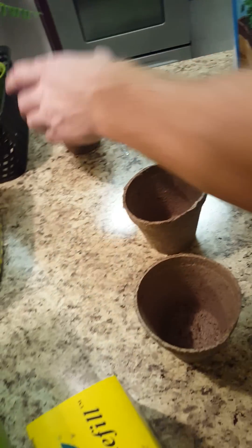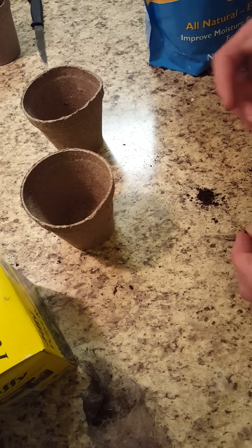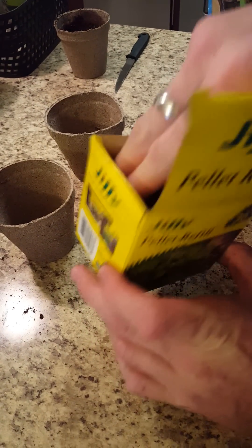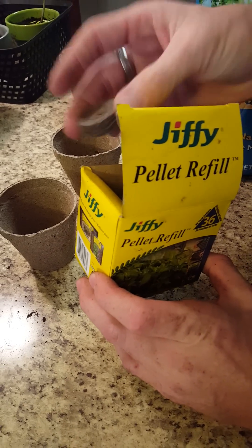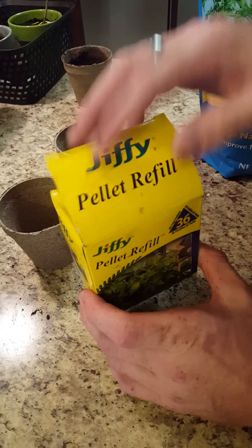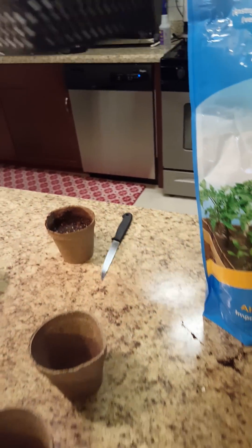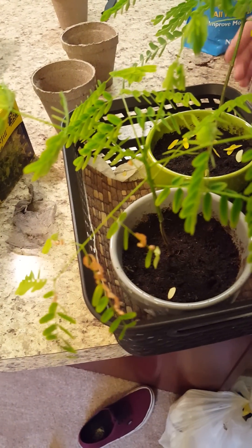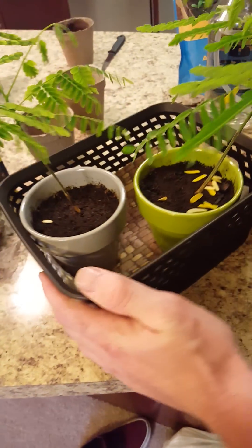I'm going to plant these other two, but I wanted to show you what I did before. What I did before was I used these little Jiffy pellets — the ones that you add water to and they grow like five times the size. I used that and this is what I came up with before. These are about six weeks old. But as you can see over here, I burned them, so I'm trying to redo everything. But this is six weeks old — the Delonix Regia.